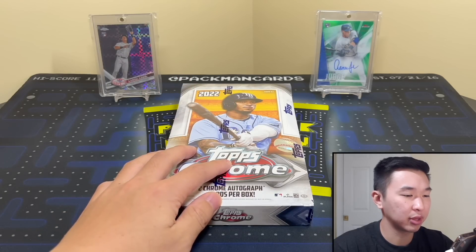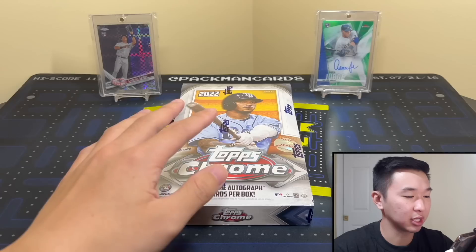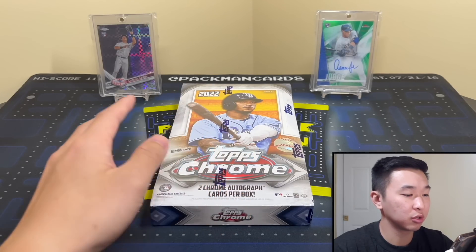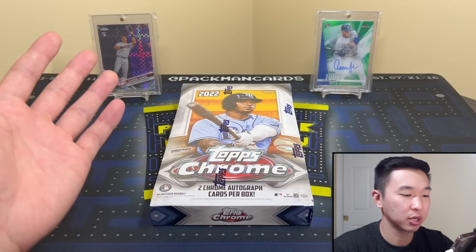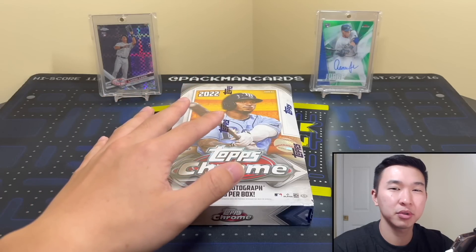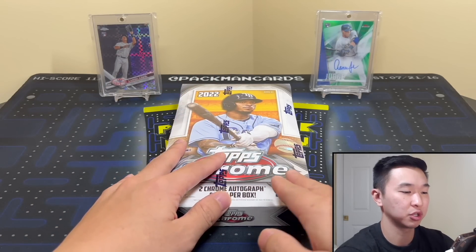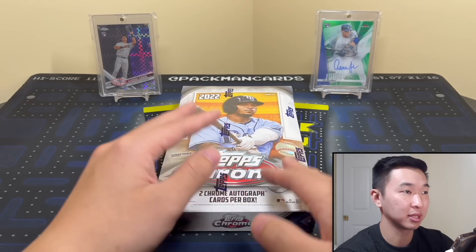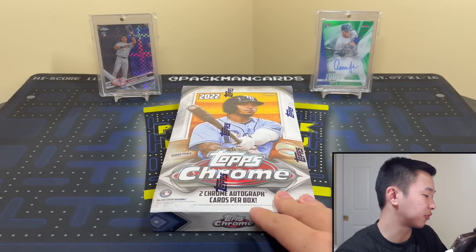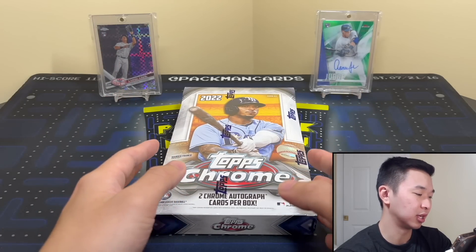I always thought it's kind of weird that this is one of the few industries where you don't really get to see what you're buying before you buy it. So hopefully if anyone's interested in getting this product, or just wants to see the cards, this is helpful. This is kind of a preview review — we'll have a rating at the end. This officially releases tomorrow, Friday, at the time of posting.